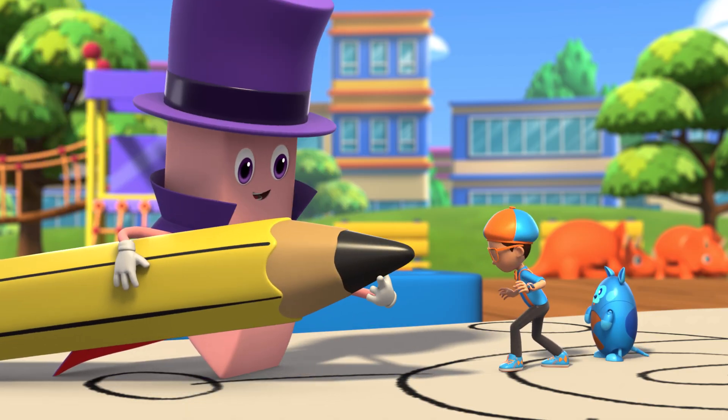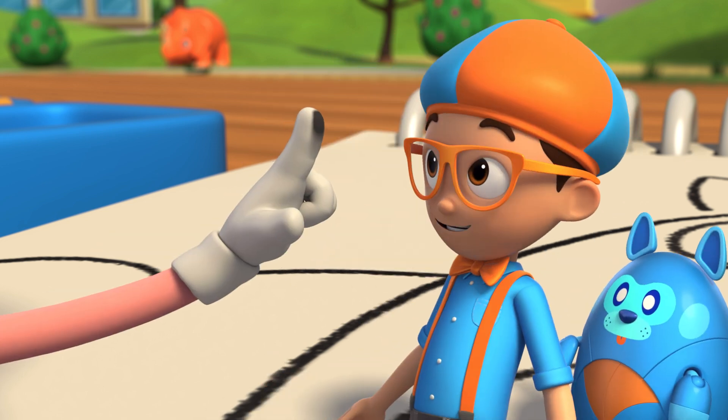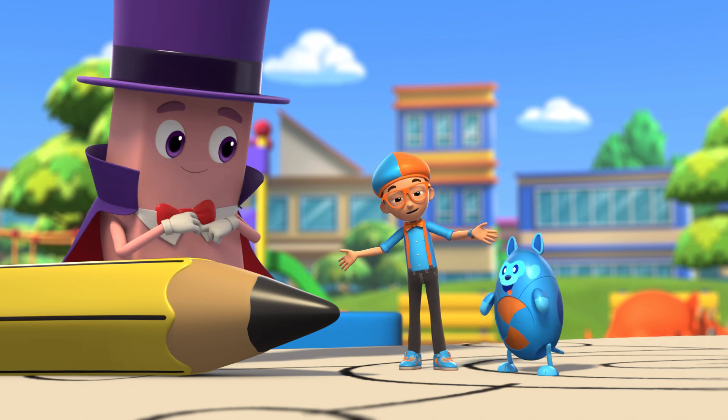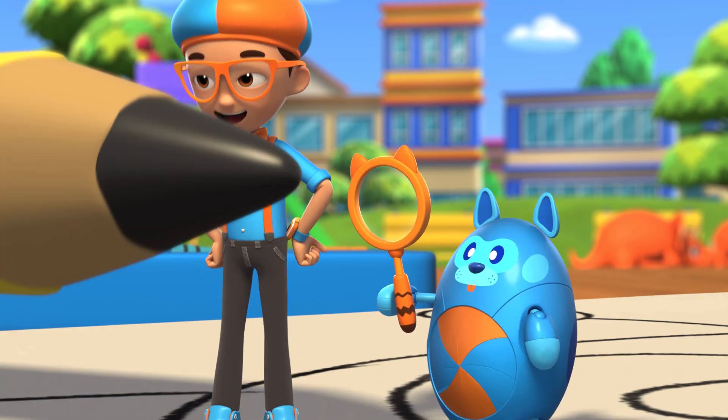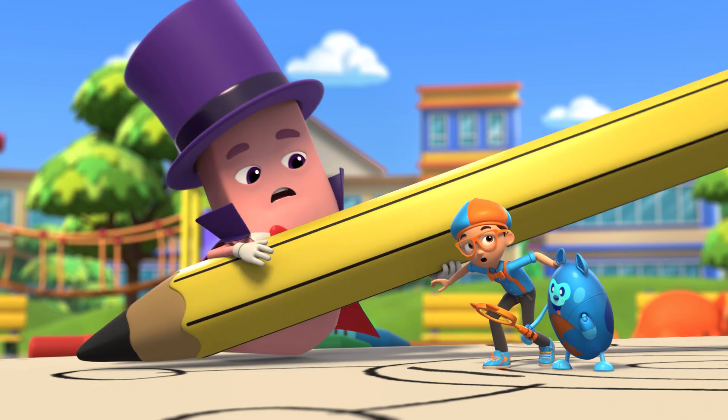The tip of the pencil is made of graphite, and when you rub it on paper, it leaves a mark! Cool! Let's take a closer look through a magnifying glass. Graphite gets left behind on the paper because it actually sticks to the paper! Whoa!